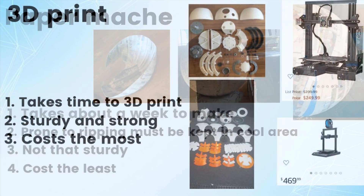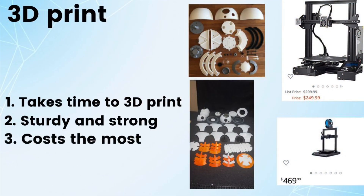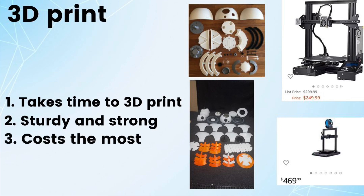Next up we have 3D print. You have to give it time to print; it's sturdy and strong depending on what material you make it out of, and it costs the most. 3D printers go from about $200 to $5,000. On the right you can see some 3D images of the printed body and head.